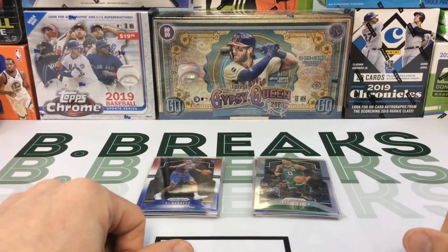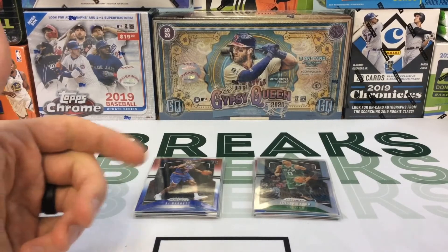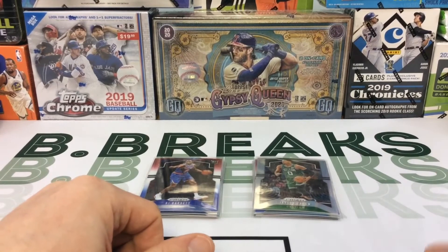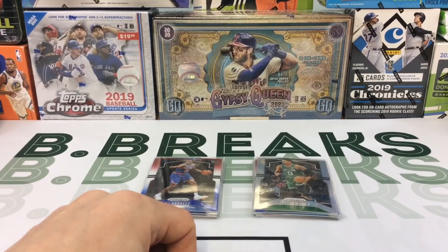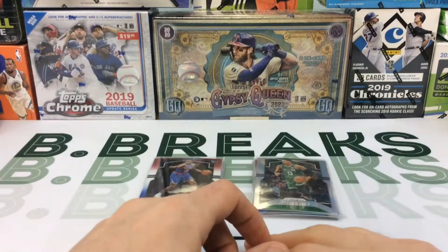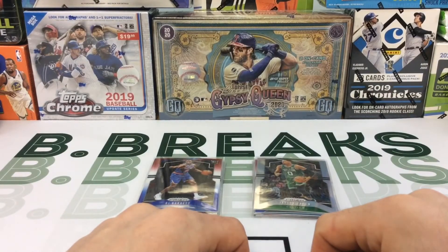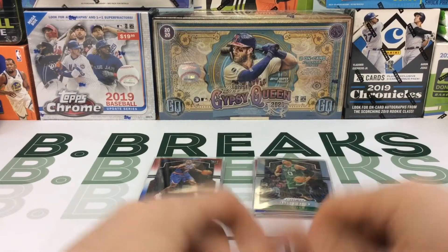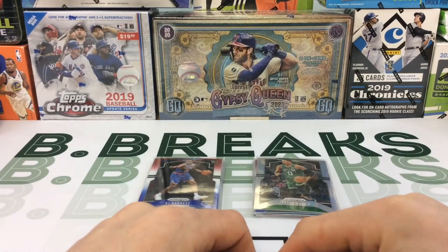I'm probably going to keep doing more of these because they're kind of exciting with the chasers and being able to build up your collection with inserts, rookies, and parallels. It's a decent way without breaking the bank to get some decent cards, especially since retail basketball isn't around — I can't find any at my Walmarts when I go check. Again, I appreciate everyone sticking around and watching. If you're not a subscriber, please subscribe below — I'll be doing more of these videos in the future.